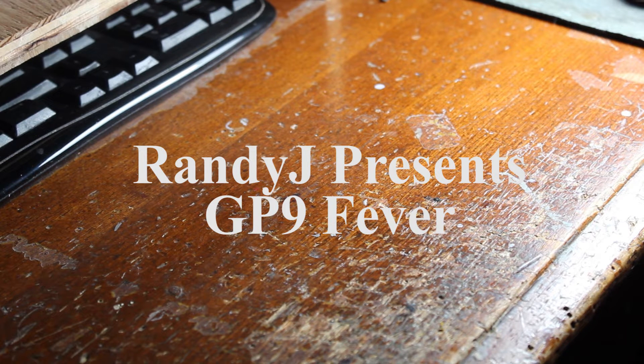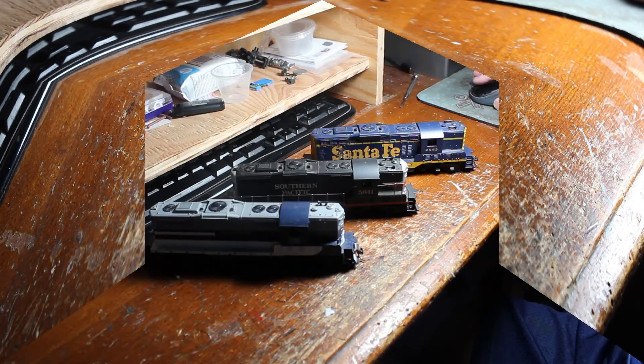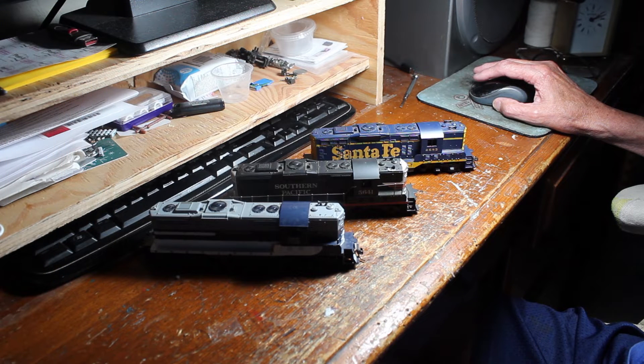Hey everybody, this is Randy J. I just got back from a little swap meet train show up at Gridley, California. I would like to show you what I got. I have a really bad fever today, bear with me — a GP9 fever.